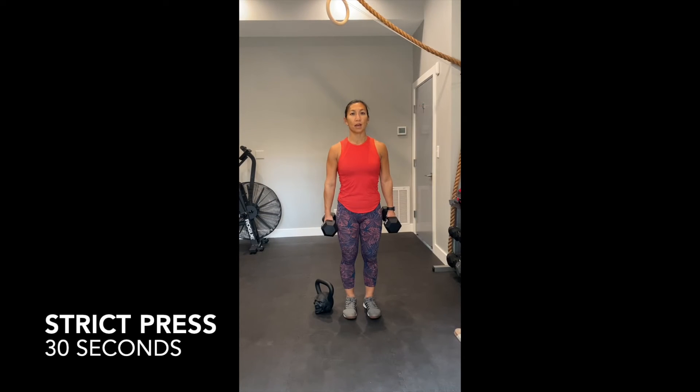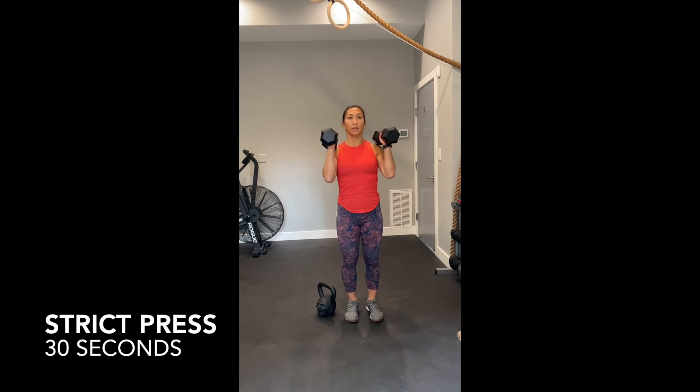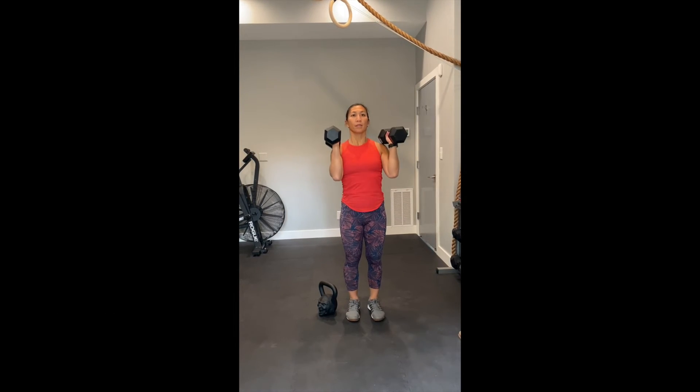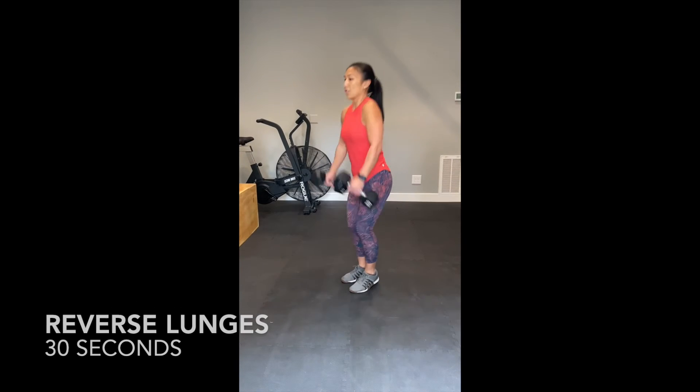30 seconds of straight press. 30 seconds of jump rope. 30 seconds of lunges.